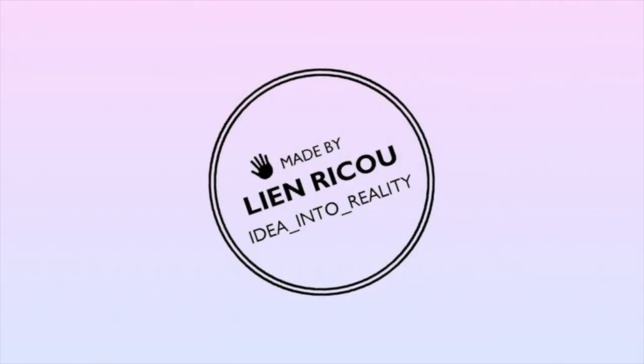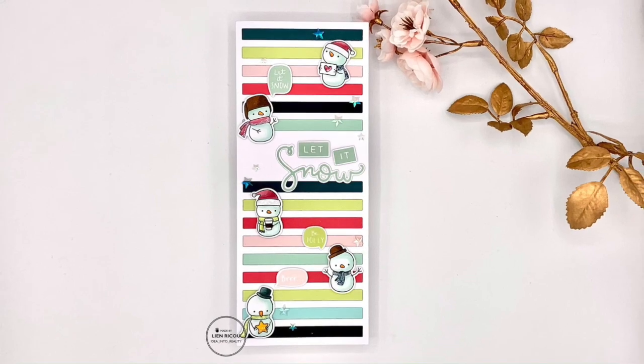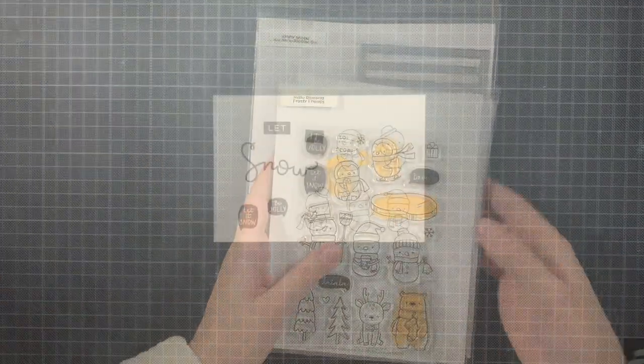Hello everyone and welcome back to my YouTube channel. Today I'm here with a slimline card using the amazing Barnon slimline die by Crafty Meraki, as well as some Hello Bluebird products. The Hello Bluebird products I'm using today are the Frosty Littles, Frosty Friends, and my Snowman.